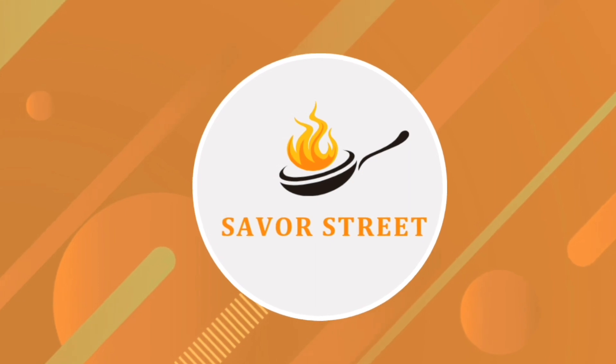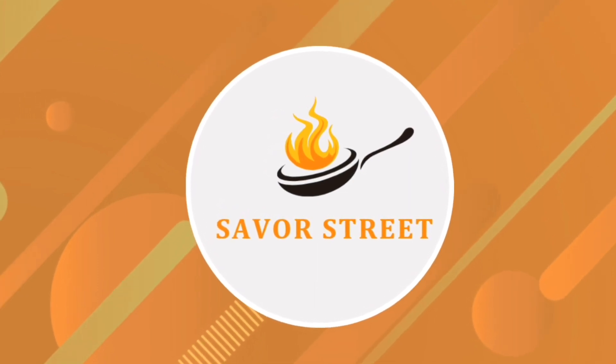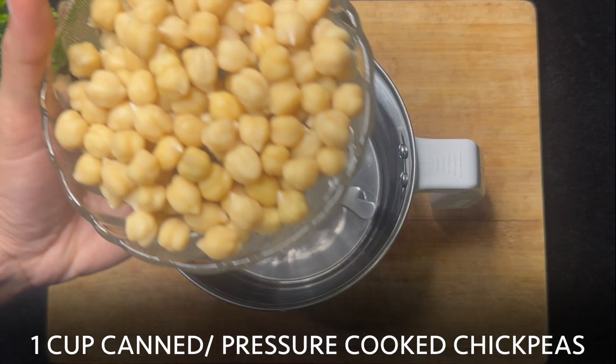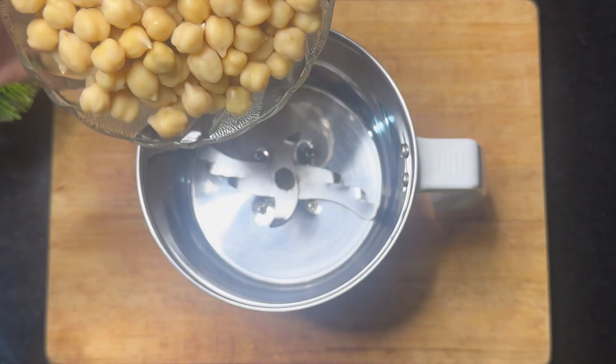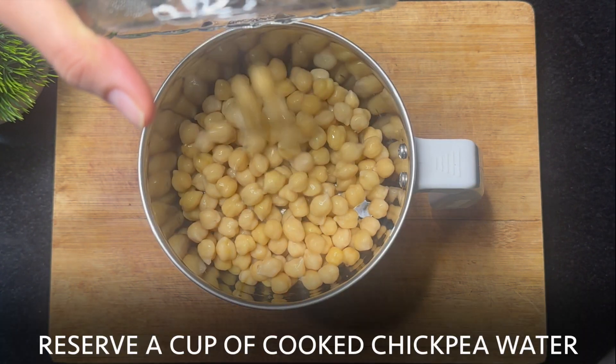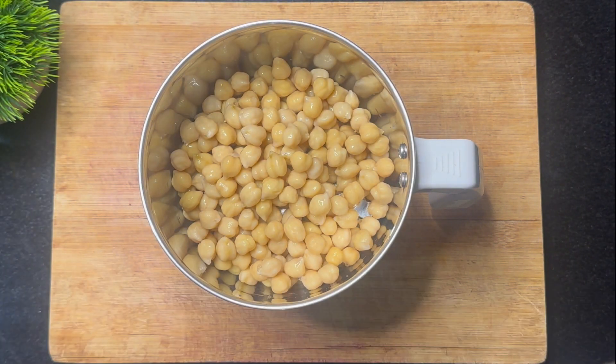Welcome to Savor Street! You can use canned chickpeas or just pressure-cooked chickpeas until they are soft. Add a cup into the mixer jar or food processor, and save a cup of cooked chickpea water.